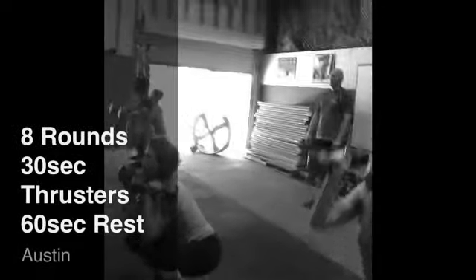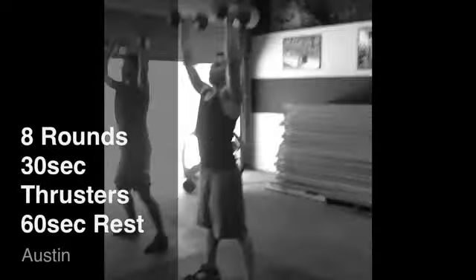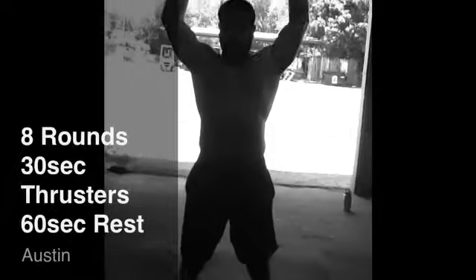These guys are finishing with eight rounds of strength endurance — 30 seconds of dumbbell thrusters, one minute of work. Ladies are loaded between 15 and 20 pounds, guys are between 25 and 35 pounds. The goal is to get 10 to 15 reps a round. We've got eight rounds — fight for it, guys. Two, one, go.